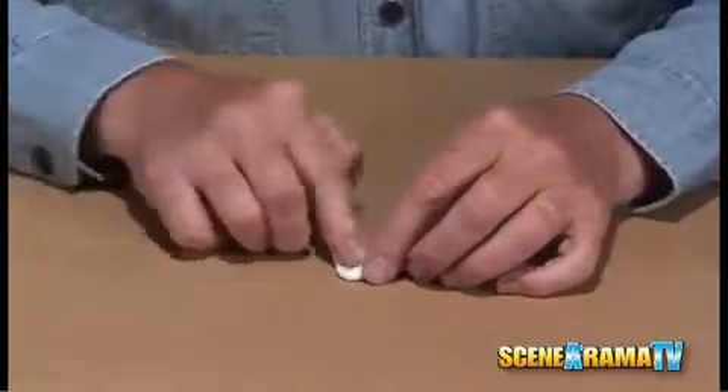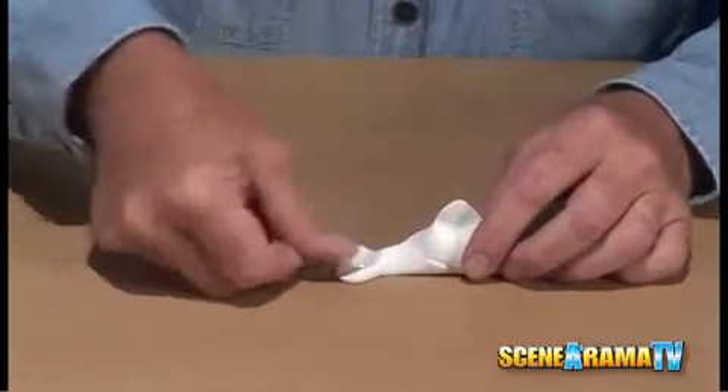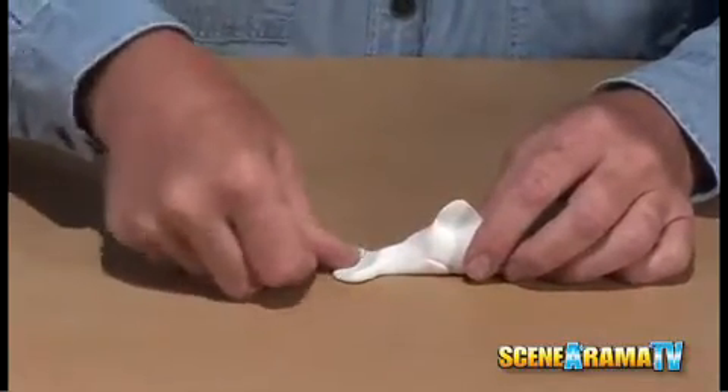Now what you want to do is flatten it out at the very base of it. Leave it real thin along the back side and leave kind of a ridge up here. This creates more of a believable fin when you're finished.